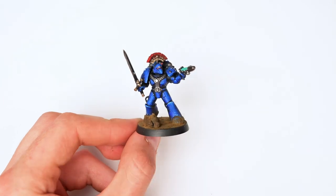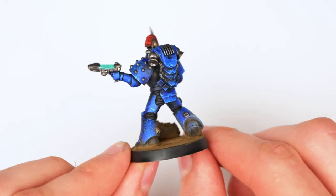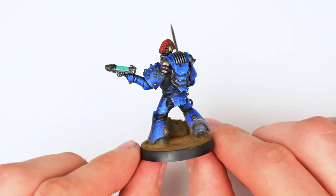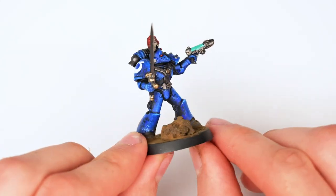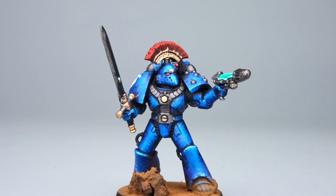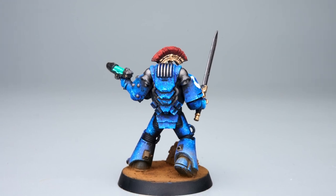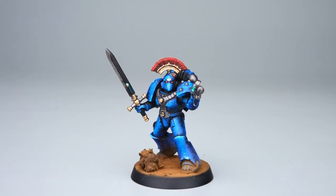And we're done. Thank you for watching — I hope you enjoyed it and maybe some of you found this helpful. For those interested in the base, it was a very simple process: just AK Dark Earth Texture with Vallejo Natural Umber dry pigment applied over it, and the little rock is just a tiny bit of cork. The brushes I use are called Black Velvet — technically made for watercolor, but I personally enjoy them. As always, if you have any questions, don't hesitate to ask.